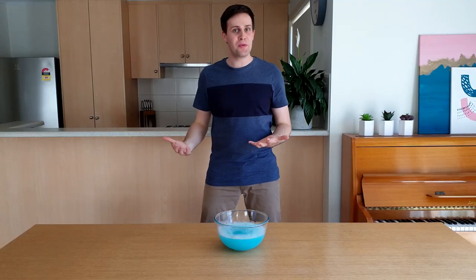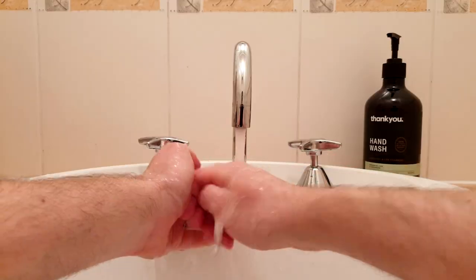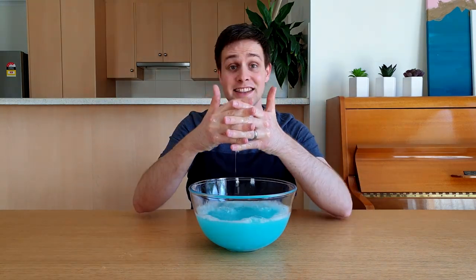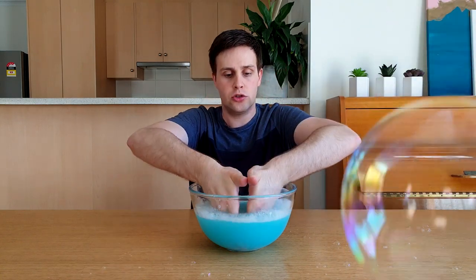Before I make the bubble wand, I want to quickly show you how to make a heap of bubbles using only your hands. Make sure your hands are clean and then place them in the bowl of bubble mixture. Lock your fingers together like this, leaving small gaps. Hold your hands away from your face and gently blow. Awesome!